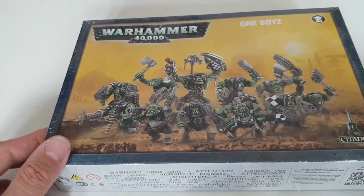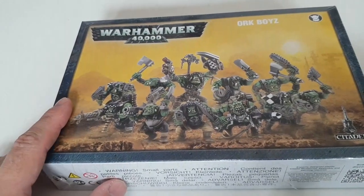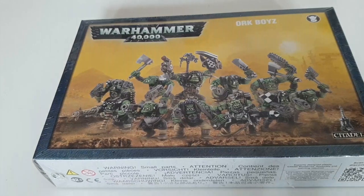Hello guys, welcome to another edition of Rage Against the Dice. Today we're continuing our Orktober celebrations by looking at the classic Ork Boys kit.